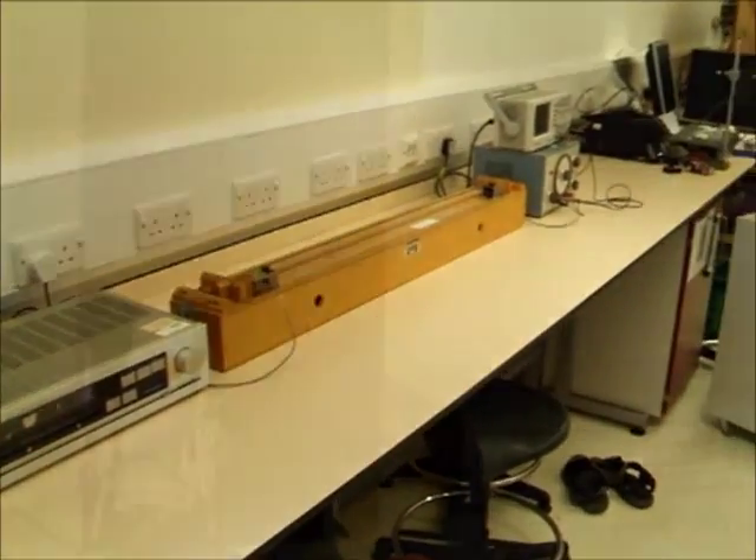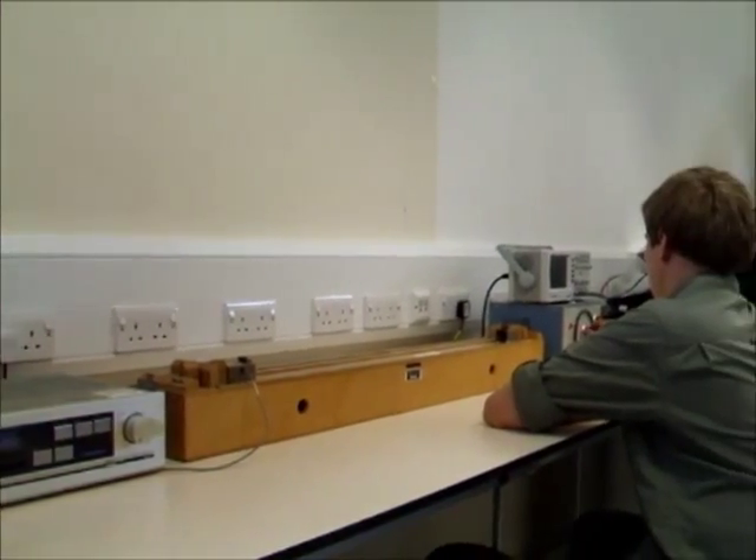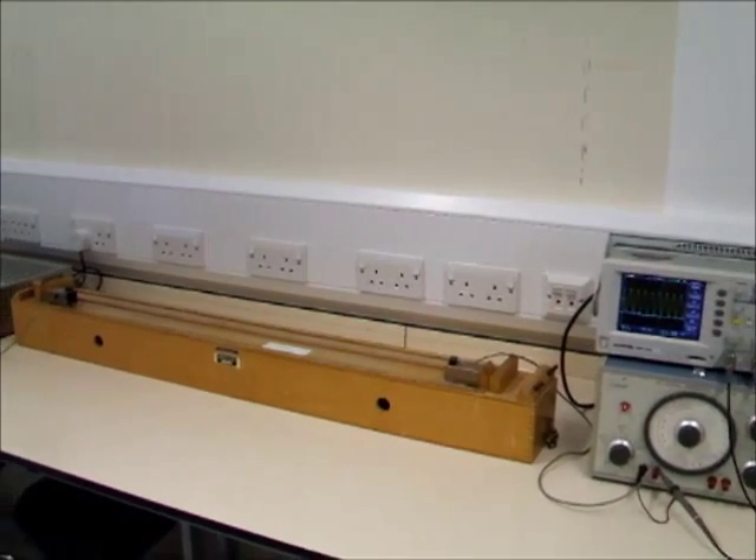The wire is tuned to a frequency of 100 Hz, but as you will see, it also resonates at other frequencies. Resonance is the tendency of a system to oscillate with greater amplitude at some frequencies than others.